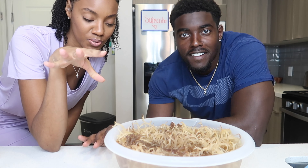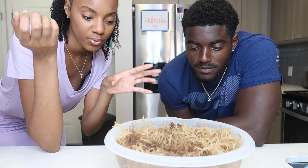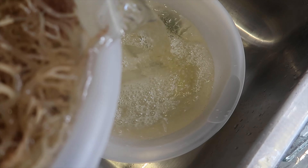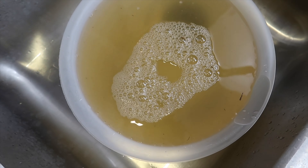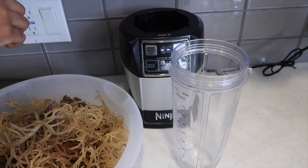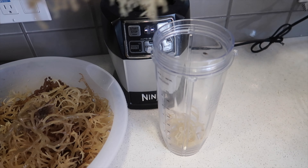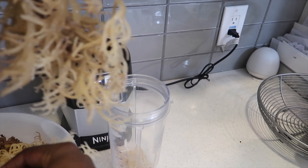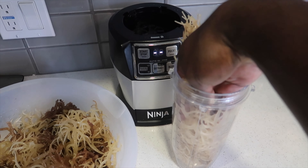Next we're going to separate the water, pour it into a container — they recommend using a glass container — and we're going to blend the sea moss. We're putting some in the blender. The texture of it is kind of slimy, kind of fun to touch. It's pretty jelly-like, which makes sense because it's going to turn into a gel.